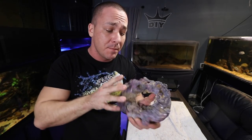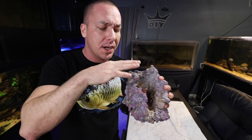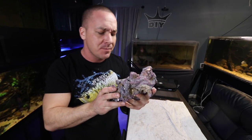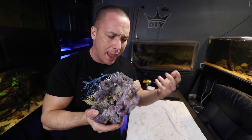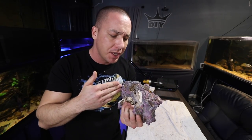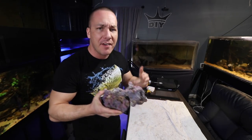This is called Carib Sea Life Rock. I paid for this — this isn't a sponsored video, I just like it. I like it for two reasons: one, it comes in some unique shapes, and two, it's already colored to simulate coralline algae all over the rocks, so it looks like it's established. Plus it's mined from old coral beds that used to exist millions of years ago, so it's actually real coral rock, but it's not taken from the wild.